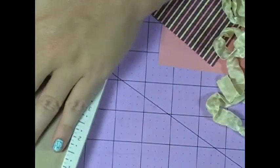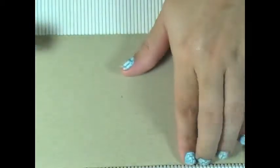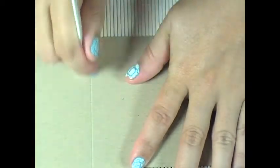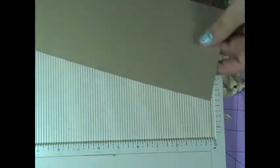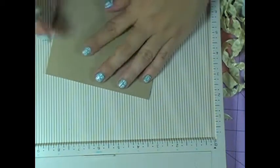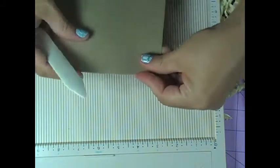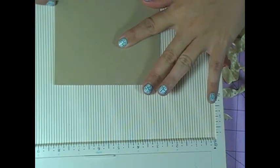I'm going to score that in the middle using my Martha Stewart scoreboard. I'm going to score it at 5.5 inches. I cut it at 4.25 on my cutter, and then I'm going to fold it in half and it's going to be a portrait card. I'll open it up and it opens like that.